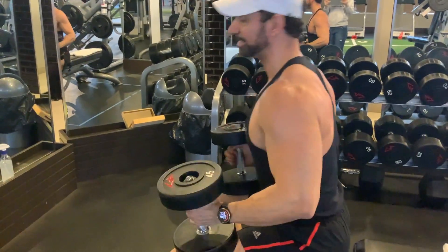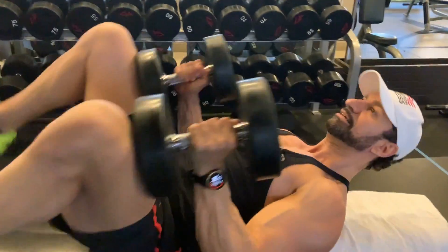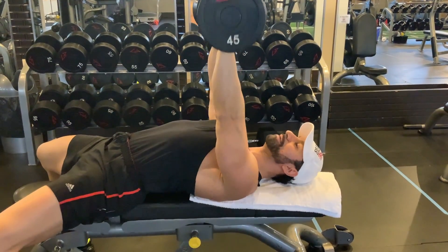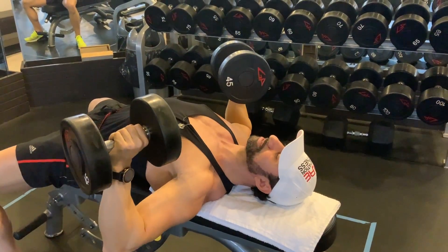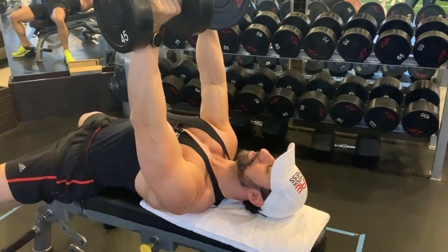Let's show you how it's done. Keeping a nice arched back, I'm going to get the dumbbells on my knees. If you're using a heavy dumbbell, you'll lean forward, kick back, and get right into position. My feet are wide, my back is arched, the dumbbells are not touching, and my elbows are bent. I'm going to inhale, slowly come down, stop at 90 degrees, thrust down with my legs, and exhale coming right back up.